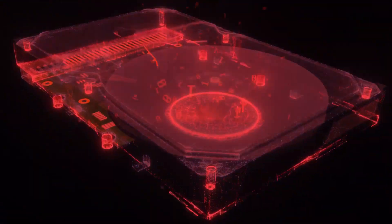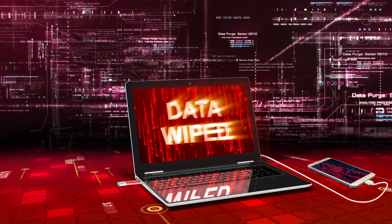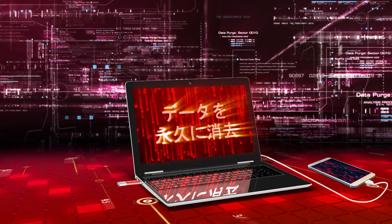Eliminate risk and protect your privacy with the easy-to-use RedKey USB. RedKey USB — data gone forever. Now available in home, professional, and ultimate editions.